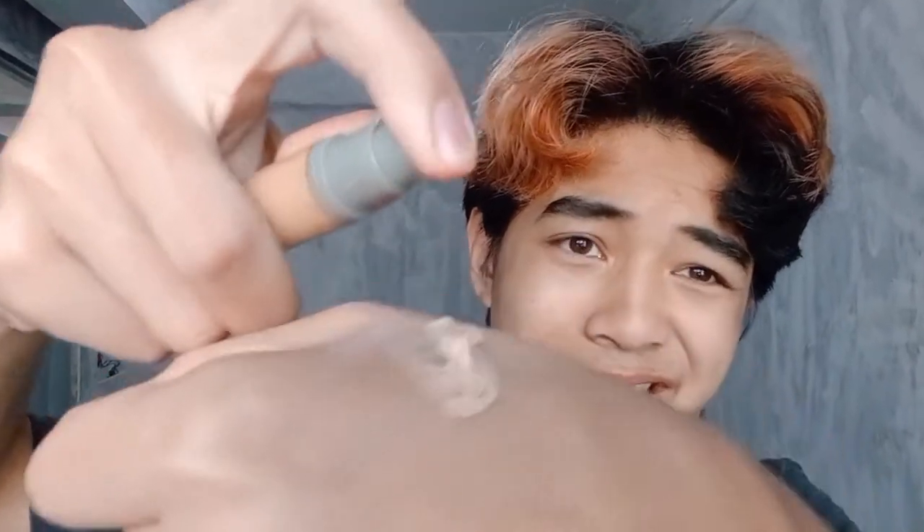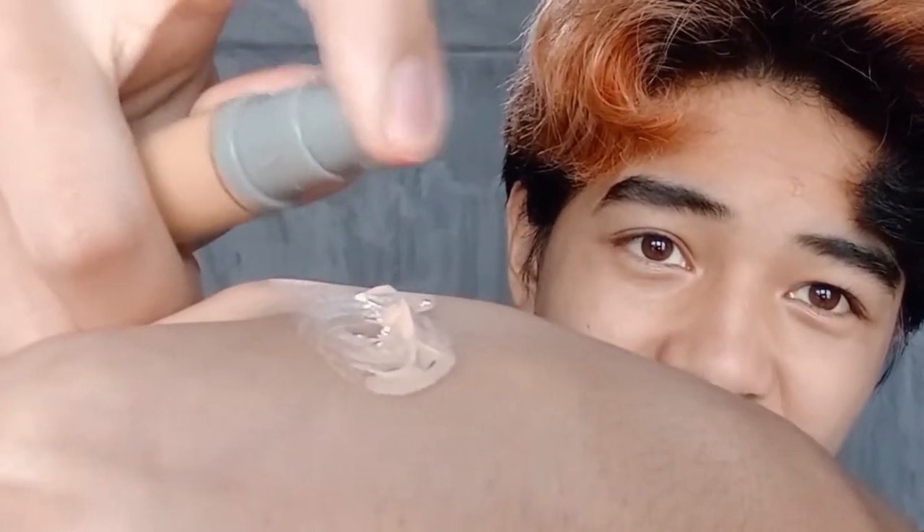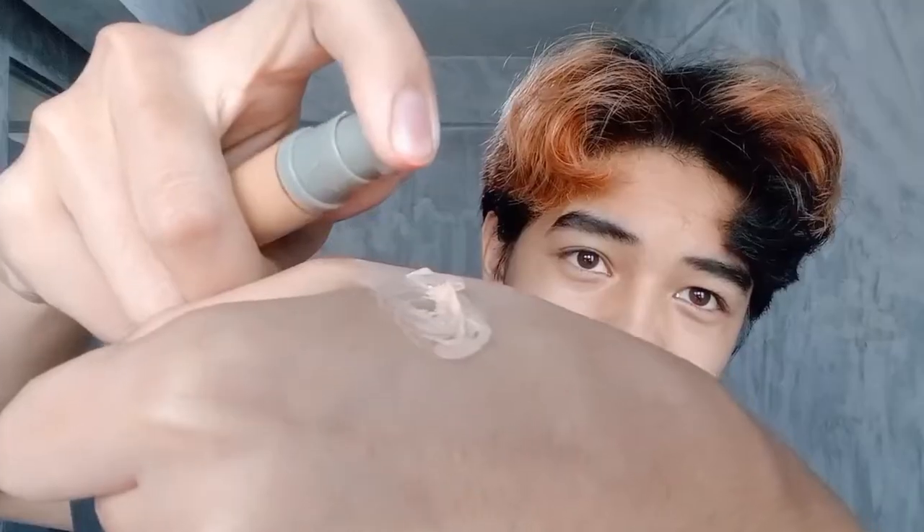Gonna use this, gonna mix them both. I'm sorry, she's a little shy — talking about the foundation coming out.